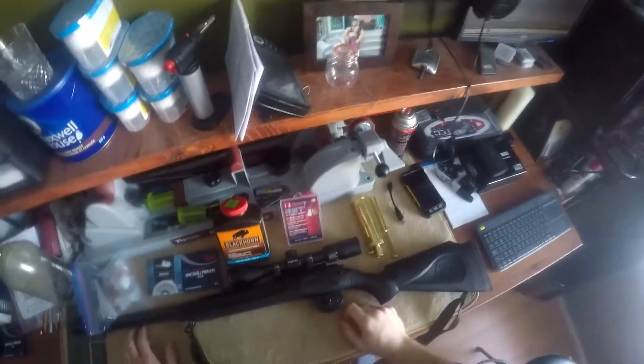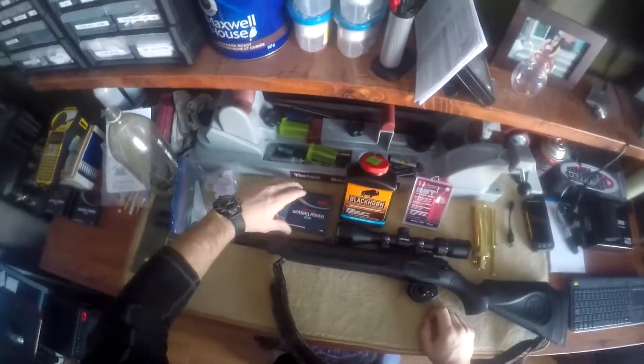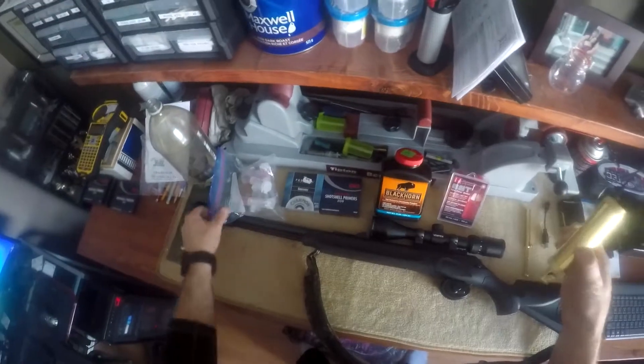Hi, this is Chris from All Guns 101. Today we're going to have a discussion on your primers, your powder, projectiles, and measurements.